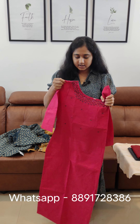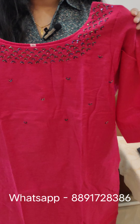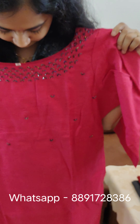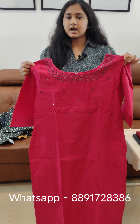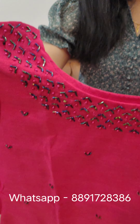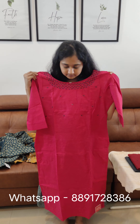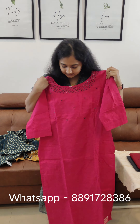Now we're going to show a slitted item. This is a cotton material with a round neck and neckline. It has a handwork and is a scattered item. Stitch with lining, three-fourth sleeve. This length is 46 inches and this is slitted.